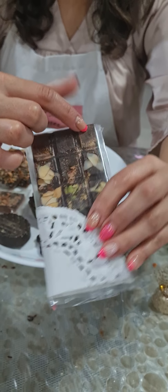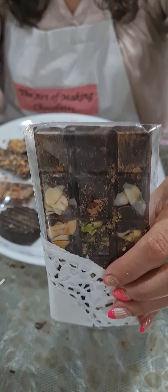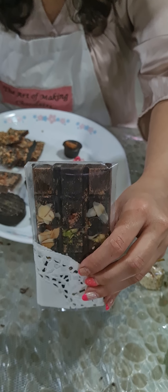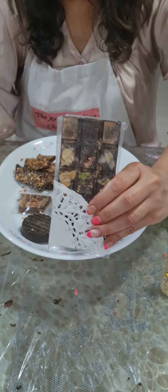I also showed you how to make a dust. We have done two kinds of dust today — one is a dry dust and one is a wet dust — and the air splash technique, showing how to give that splash effect on your dust. This is your inclusion bar with the dust method, plus all your dry fruits and mixed seeds.